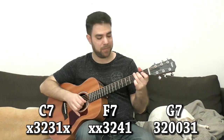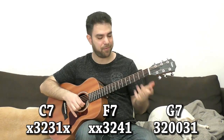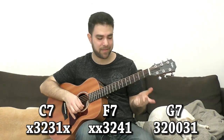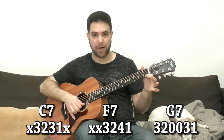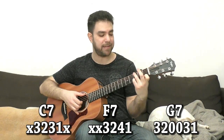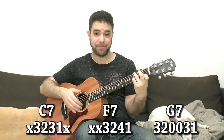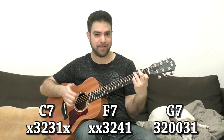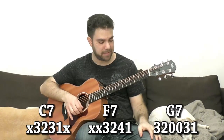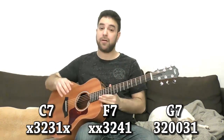Now, for G, you can either play 3 on the fourth string for the 7th note, or 1 on the E string. You can play 1, 0, 0, or add 3 on the second string and create a different voicing: 1, 3, 0 on strings 1, 2, and 3, and 3 on the bass. So those are our chord shapes.